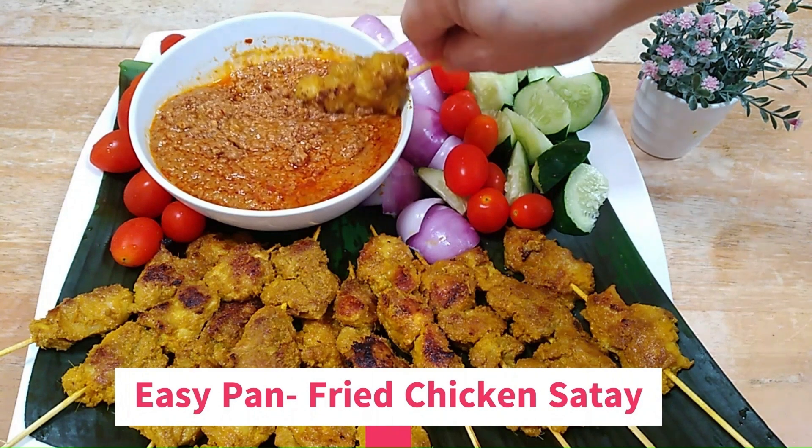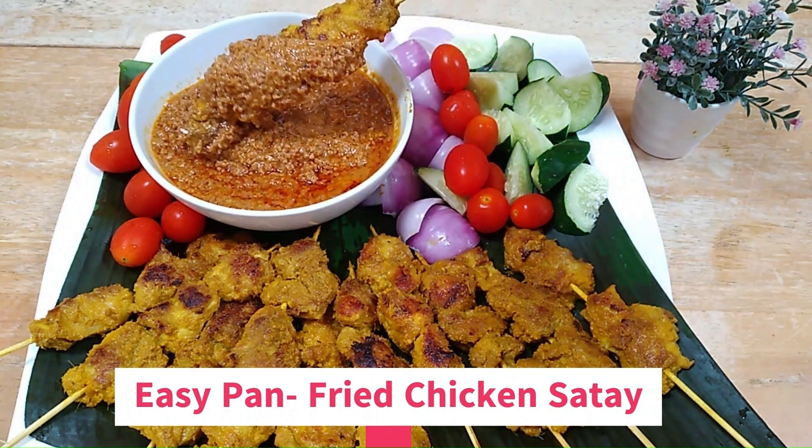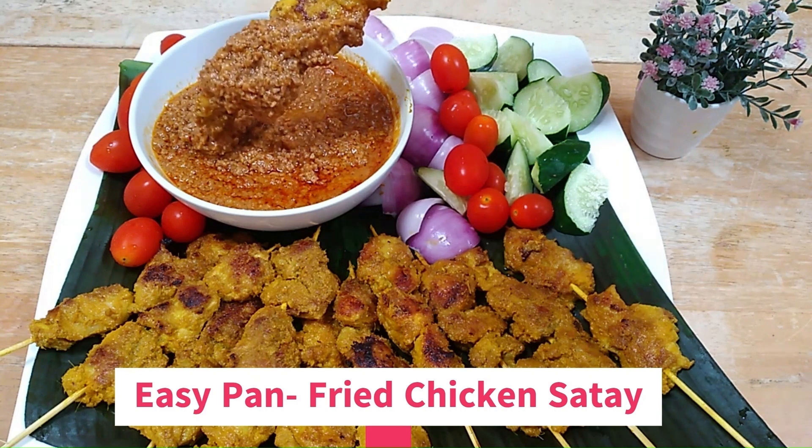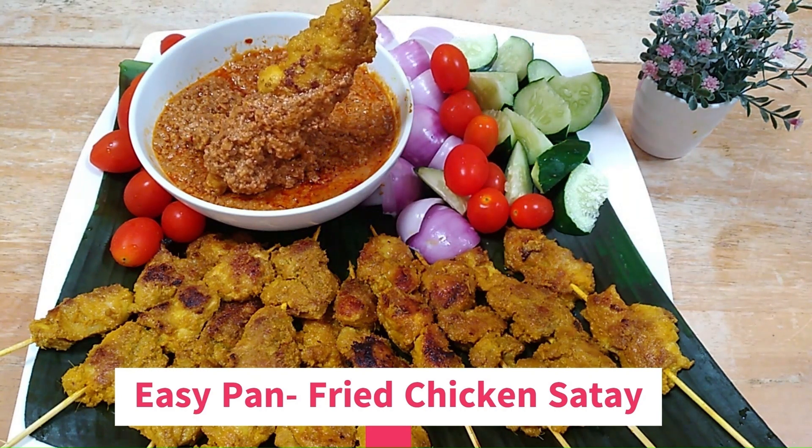Hi everyone! Today we will be cooking satay chicken. It is made from spicy marinated chicken cooked on bamboo skewers. Satay can be found in the streets and all the way up to 5-star restaurants.